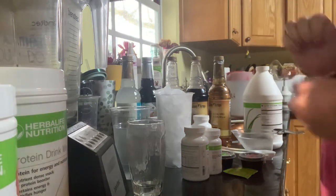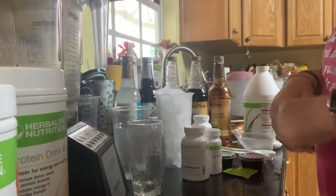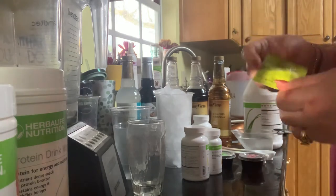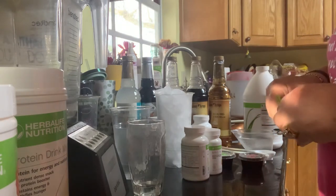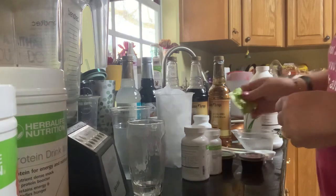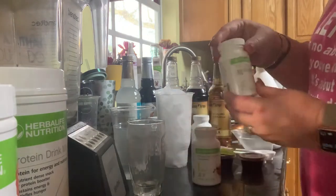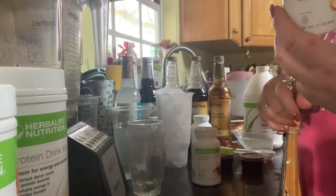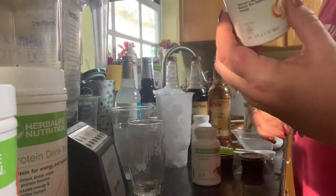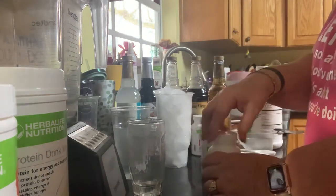Good morning! Today I'm going to show you how to make a green apple watermelon tea bomb. I'm starting off with my lemon lime Liftoff tea — I'll break it into pieces as we go to melt it. I also have lemon herbal tea and NRG, which is more of a natural guarana orange pico tea that gives you energy, mental alertness, and antioxidant support.